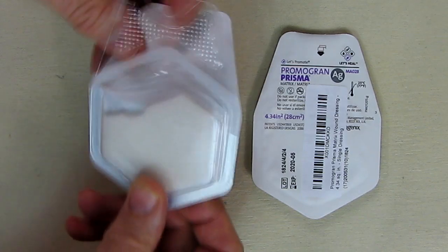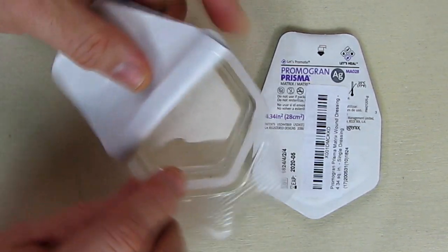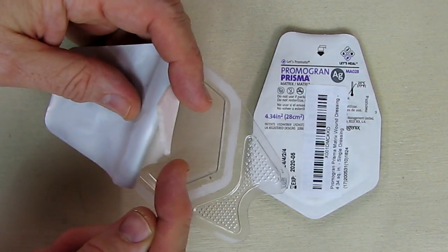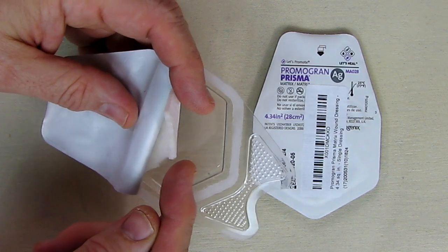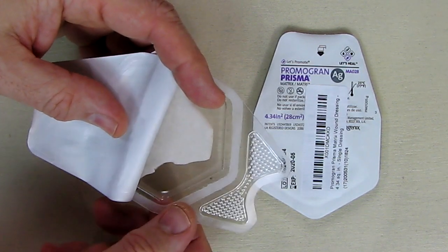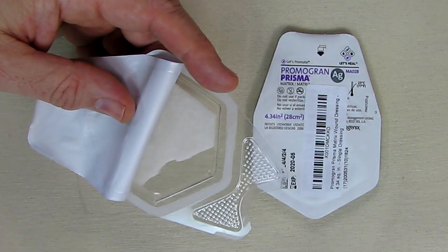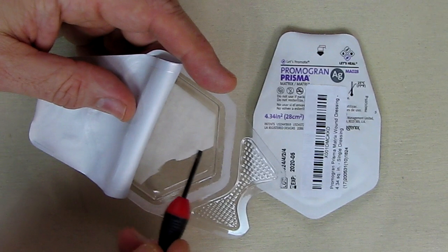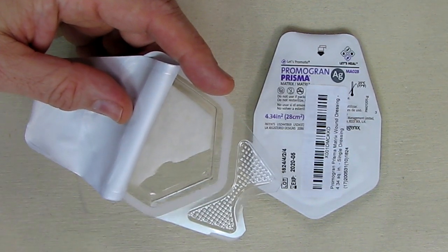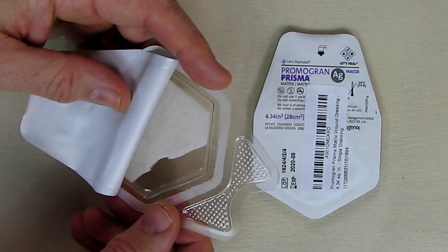I've been using this one right here, so we're going to take a look at what it looks like. You can see that it kind of looks like a three-sixteenth-inch diameter piece of styrofoam. It's very lightweight, but it really is a foam matrix. You'll cut a little piece of that and put it into your wound bed, depending on the wound size, and then do your normal dressing over that — your paper tape and gauze and things like that.